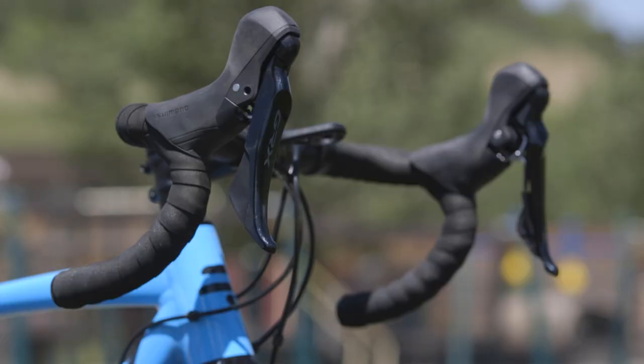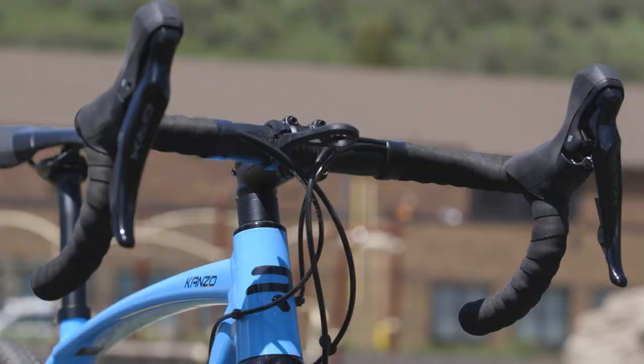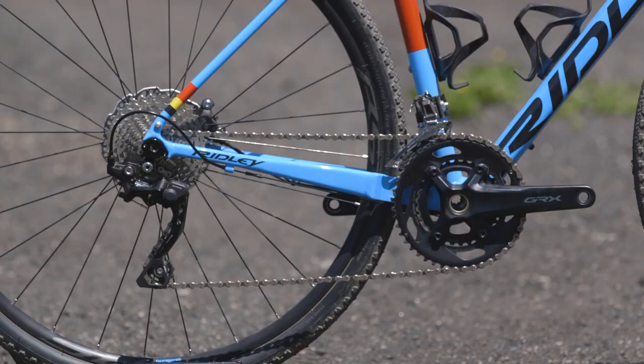Looking past the tubeless tire issue, regarding the drivetrain and brakes — specifically the hoods — they are really big, which can make it really hard to get a good grip on them, especially for riders with smaller hands. Another big gripe is that the size small has 172.5mm cranks, which is just way too big for pretty much anyone that's going to fit on this bike. On a small or extra small, neither size should have 172.5mm cranks. That made the toe overlap issue even more noticeable — which is one of the reasons it feels more like a cyclocross bike than a gravel bike: in technical terrain, the front tire is touching your toes, and a longer crank only makes that worse.